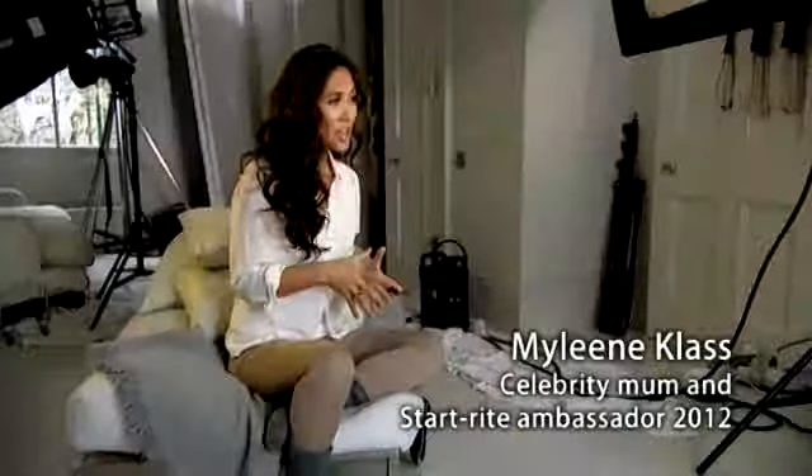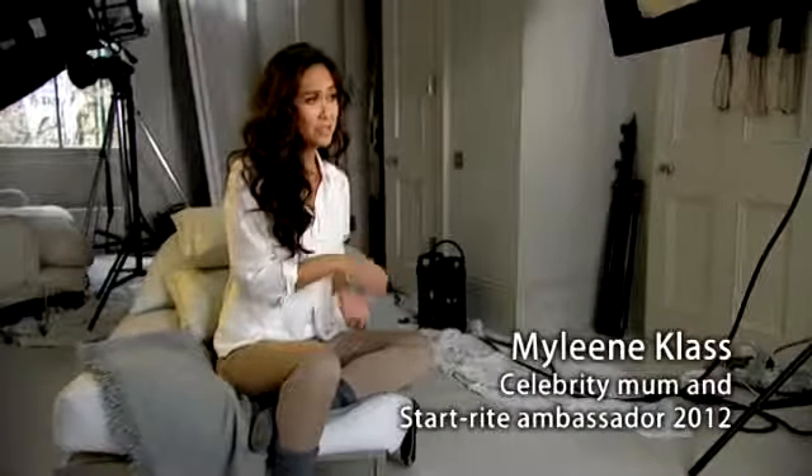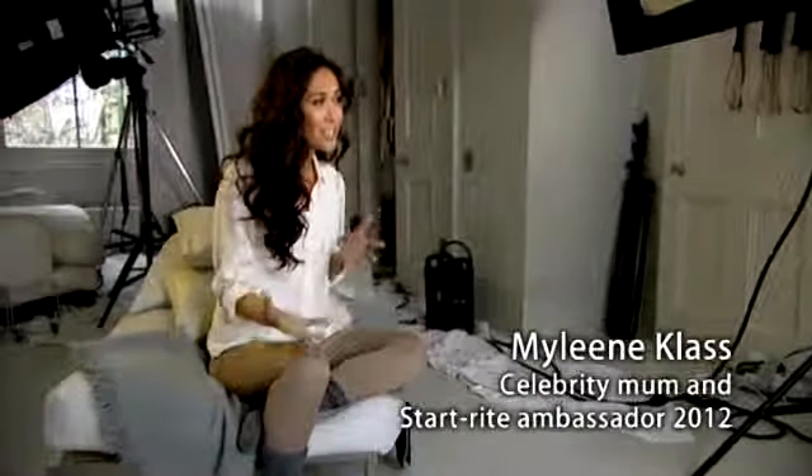Right now we're on the set of the Start Right shoot and there's children and adults and shoes — it's a little bit crazy. But mums need to know that you've got to look after your children's feet right from the very start, and it'll actually help you prevent problems in later life.